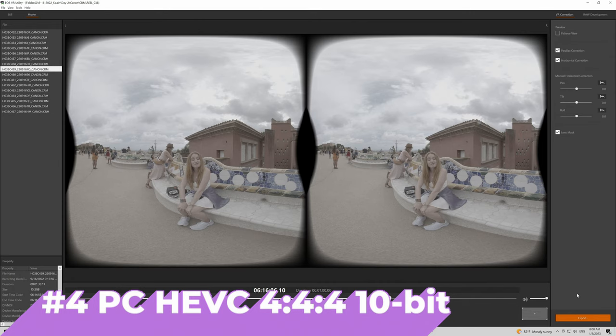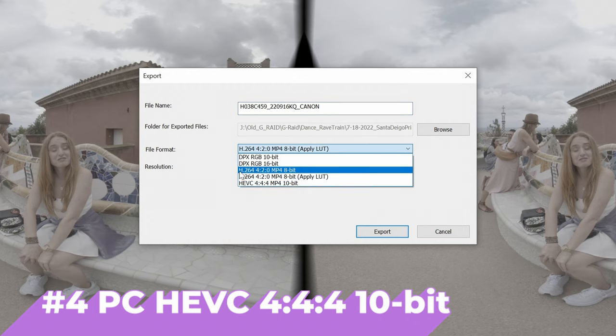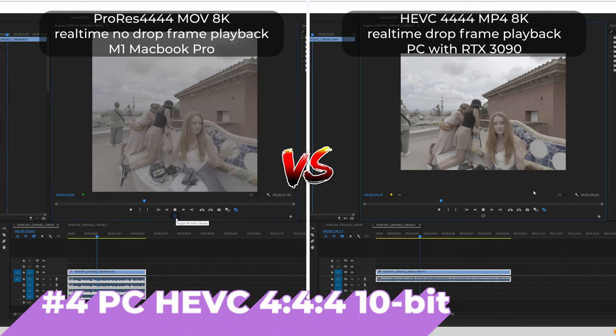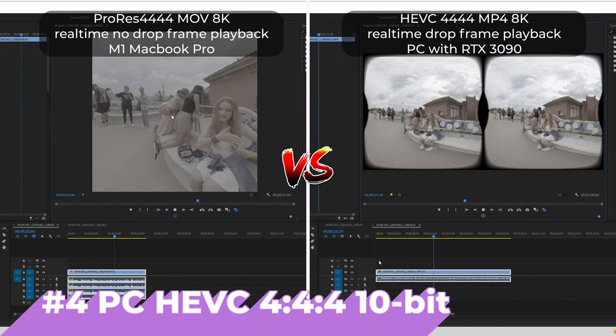The PC version of the VR Utility now has the high-quality HEVC 4444 10-bit file format option as an output. This saves file storage space without sacrificing image quality. But I wouldn't recommend the PC workflow — HEVC is not an editor-friendly format, especially when you are using DaVinci Resolve or Final Cut Pro X. More on that later.